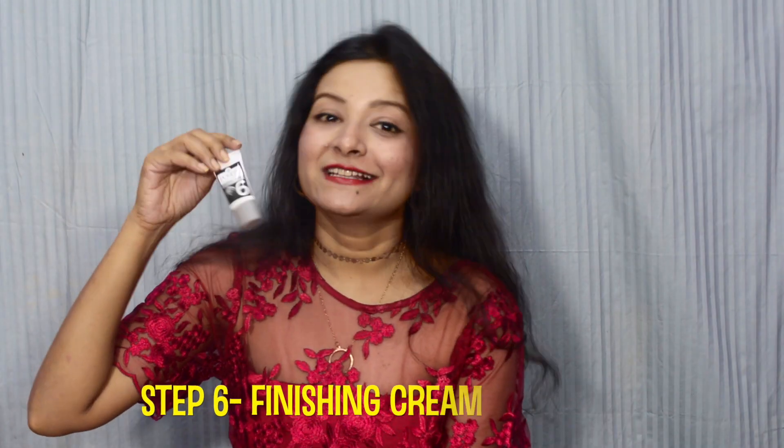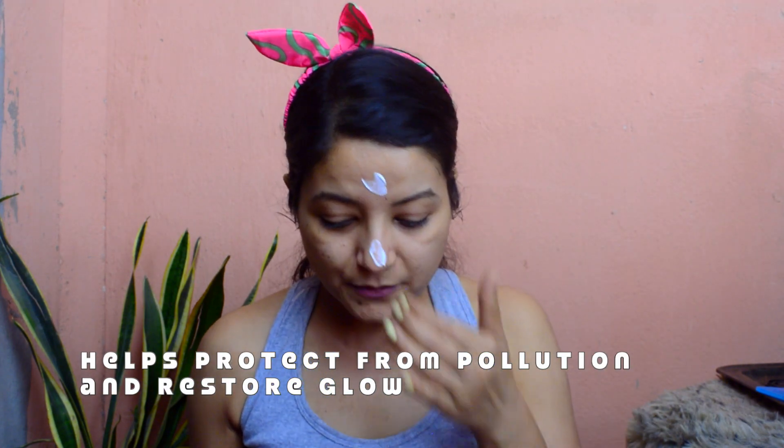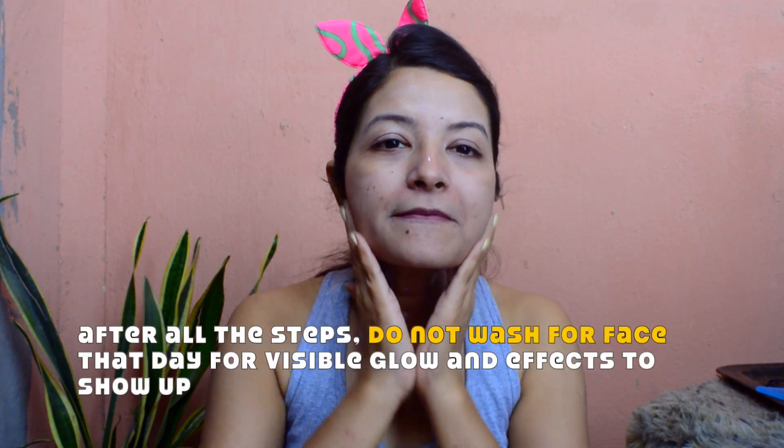Last but not least, the final step is the finishing cream. Once you take off your peel-off mask, you need to add back some moisture into your skin and make that skin healthy and glowy with this finishing cream. It is enriched with goodness and is the cream that is going to protect you from pollution and restore your glow, which you had lost because of pollution and excessive sun exposure. This is going to ensure that you look glowy and feel glowy too.